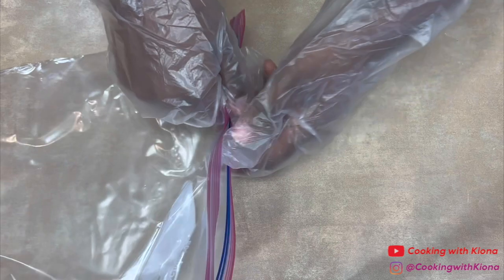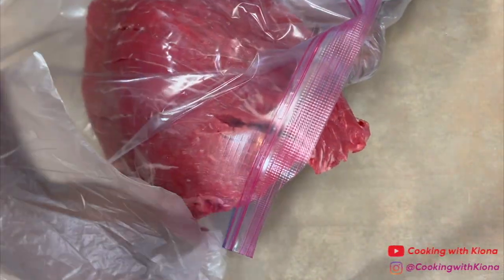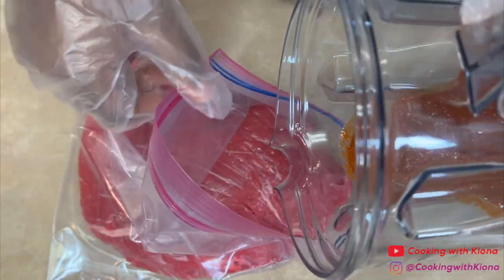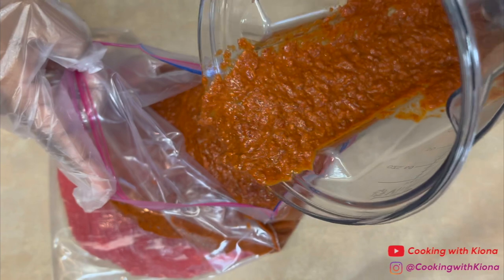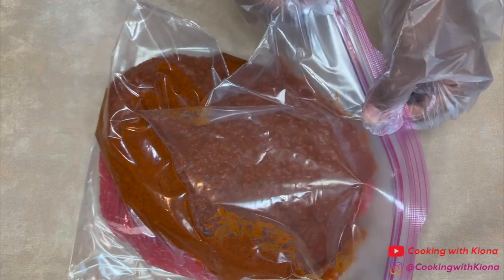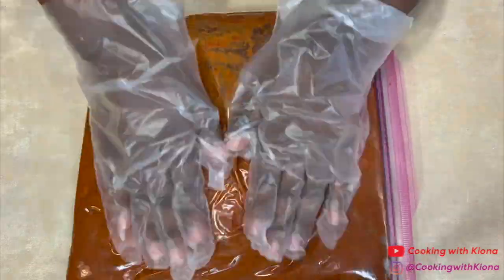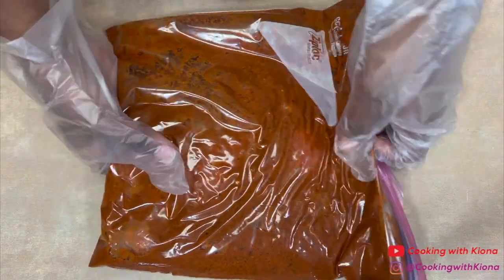Next, place a flank steak in a Ziploc bag, then pour your marinade in the bag. Close the Ziploc bag and make sure that your steak is covered in the marinade. Now place your steak in the fridge for around two hours or overnight.